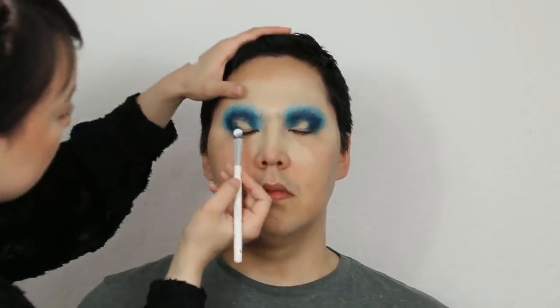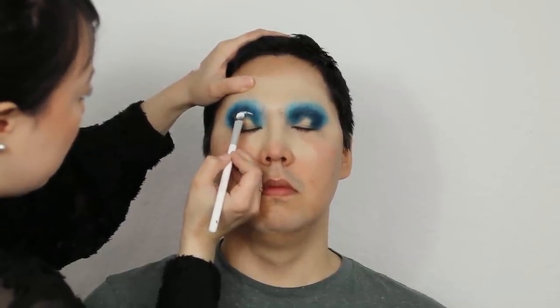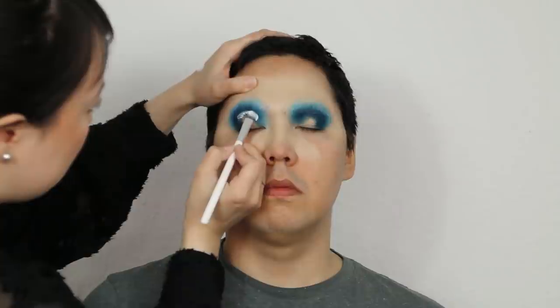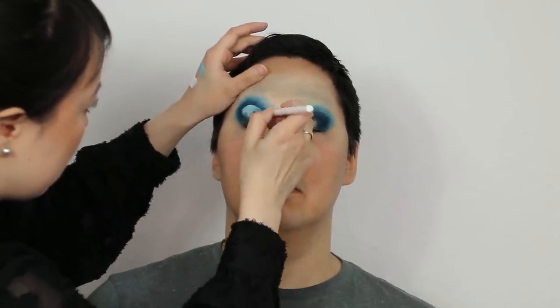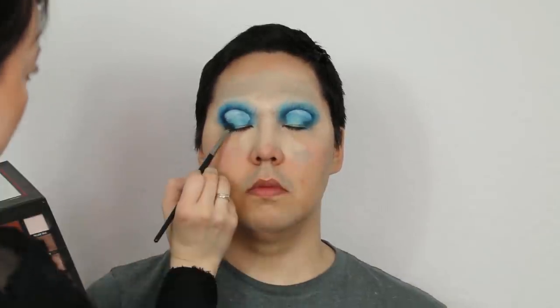We are using a link — click the link to take a look. In this video, we'll show how to use this. Once you have the concealer, you can use it to help with your concealer application.